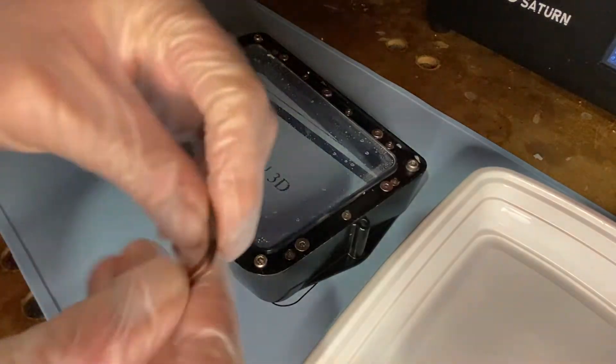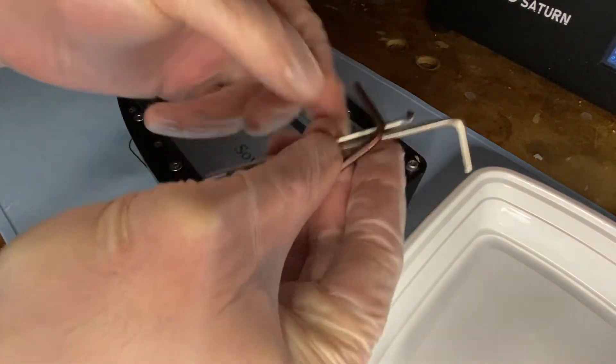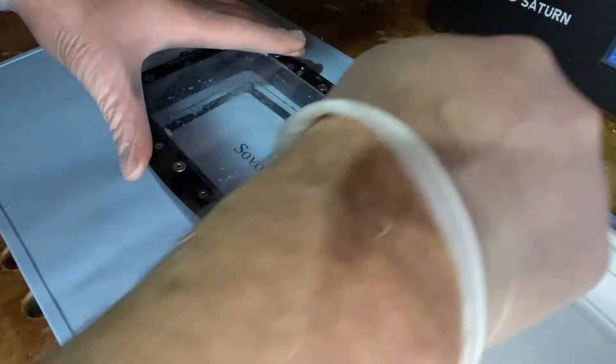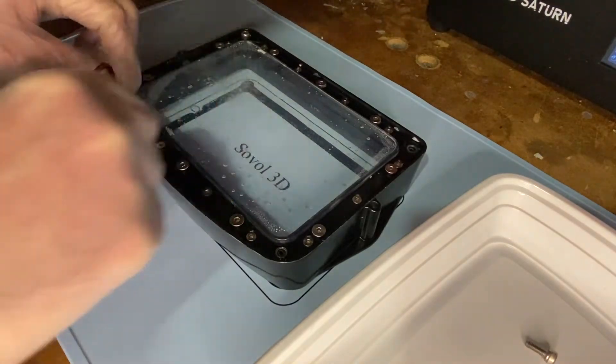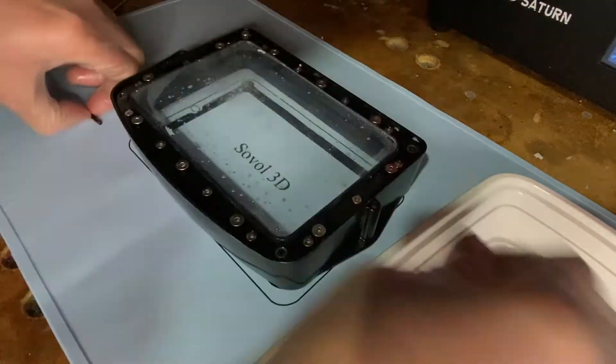We're going to take our Allen keys — we'll need either two or three, these are the ones that came with the kit — and we're going to unscrew them. We're going to start by taking out the four corner screws. These are the screws that hold the vat in place on your printer, so there are four of these.